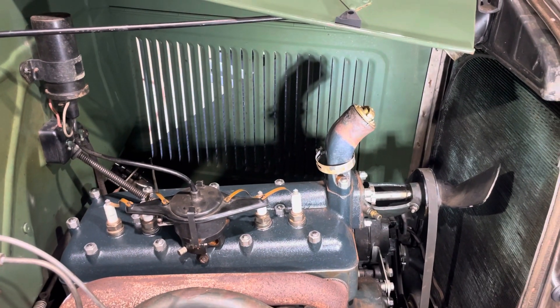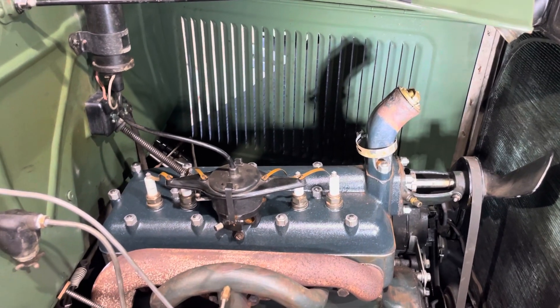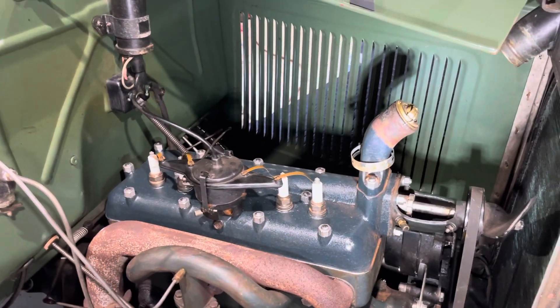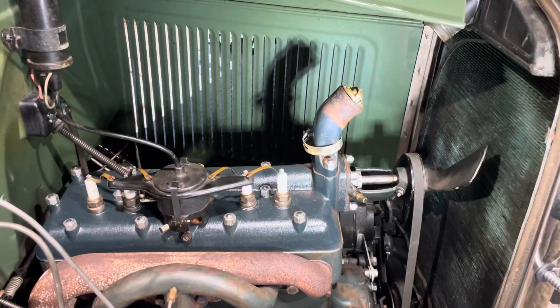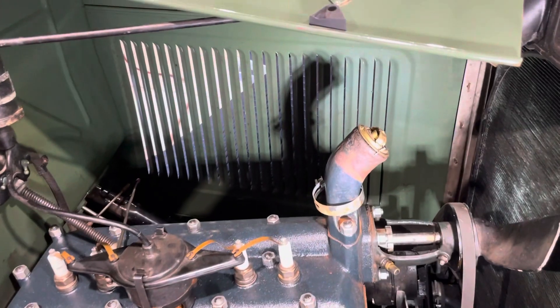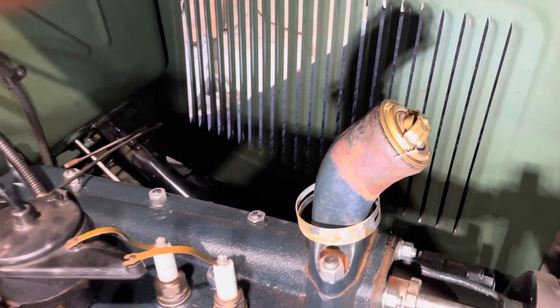I got a little short video here today. I installed a new high compression head on a '31 two-door and I'm putting a thermostat in it. Some people just drop the thermostat down in the gooseneck, but lately I've been wiring them in.